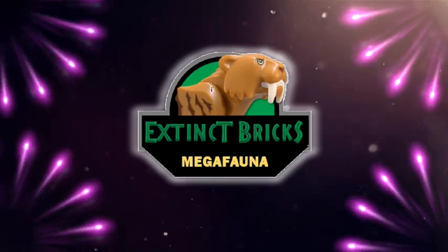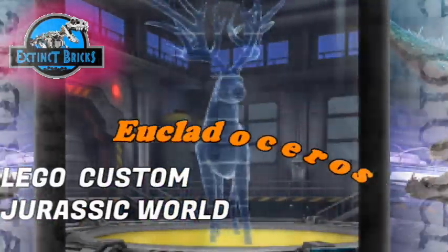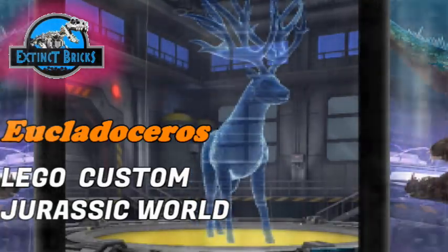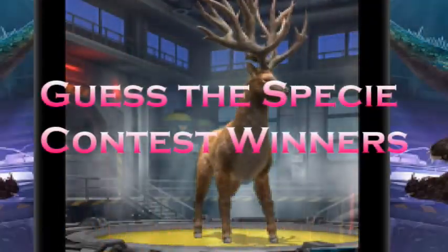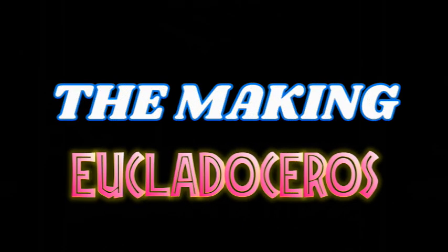Hello, hello, hello and welcome to another episode of Extinct Bricks Mega-Fauna! And for this very special episode, we'll be featuring the LEGO Costume Jurassic World Euclidoceros. But before we head on with this video, the Guest PC Contest winners will be announced later on in the video, so stay tuned! And now on with the making of our Euclidoceros.